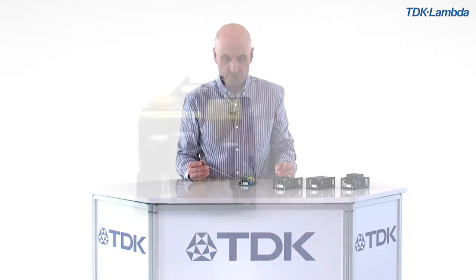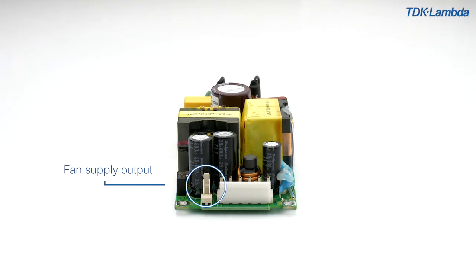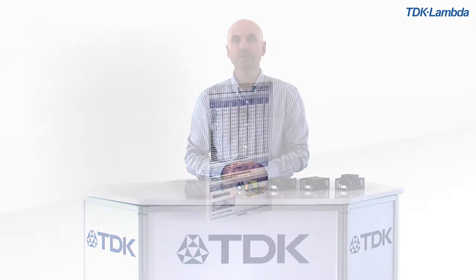A fan supply output is provided in case you want to use an external cooling fan mounted in the chassis. The CUS150M is highly efficient, up to 94%, and comes with a low standby power consumption of less than 0.5 watts.